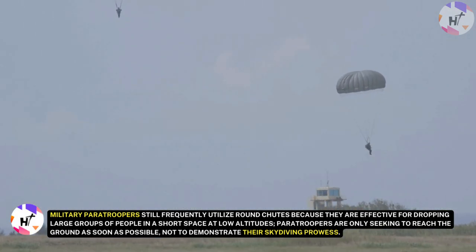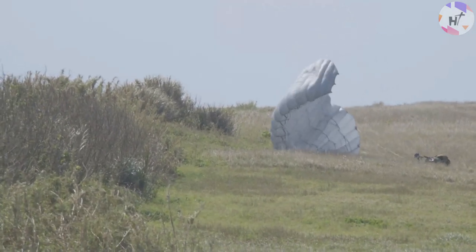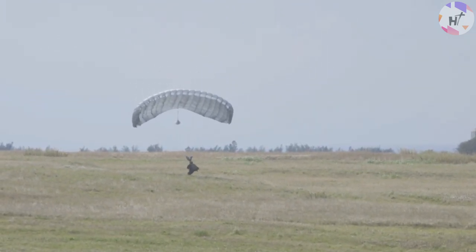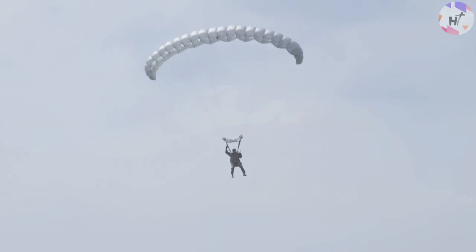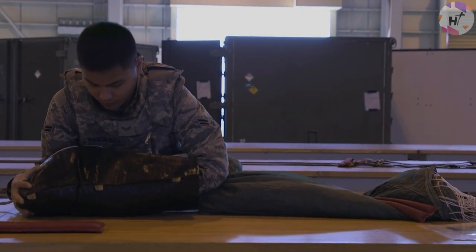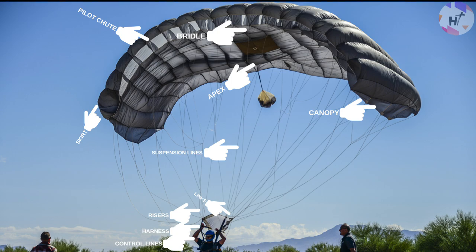Paratroopers are only seeking to reach the ground as soon as possible, not to demonstrate their skydiving prowess. The RAM air design is now mostly universally used by recreational divers who view circular chutes as antiquated. If you've ever seen a parachute spread out on the ground, you'll know it has lots of separate parts, and it can be a very tricky thing to pack back into its container so it opens correctly next time. The main parts of a parachute include the pilot chute, bridle, apex or top vent, suspension lines, links, risers, control lines, harness, and container.